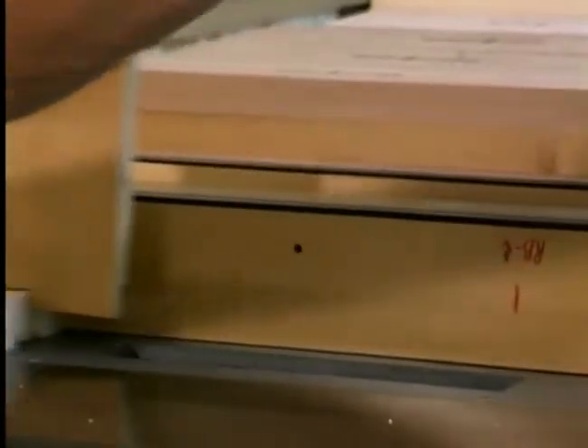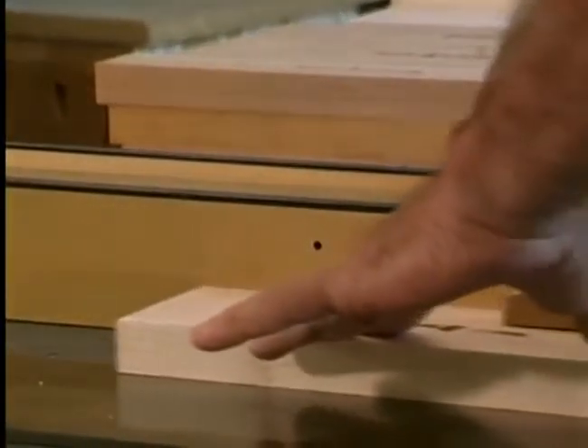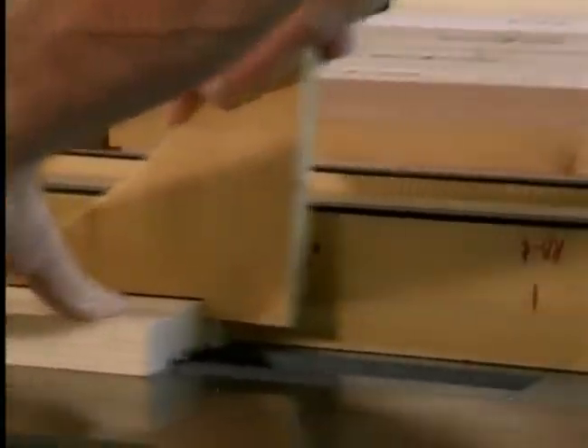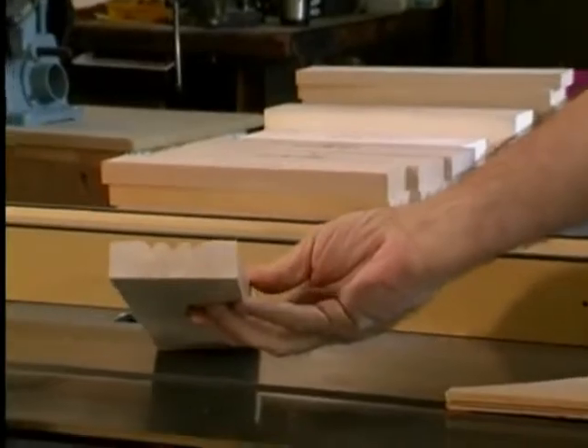The first time you use your Magic Molder, you will notice how quiet it runs. The patented Magic Molder is the safest, quietest, and smoothest cutting molder head for saws on the market today.